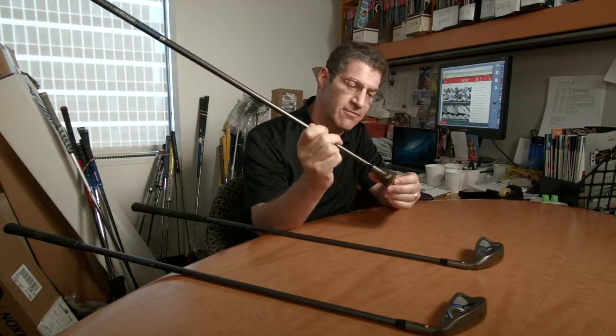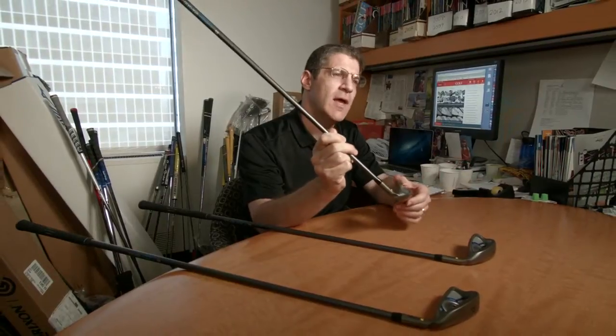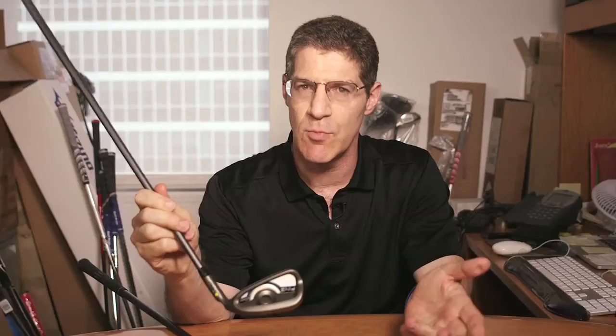One thing that is different is this Core I structure in the back cavity. Very simply, this allows the face to bend more uniformly depending on where you impact the shot. By doing so, it maximizes ball speeds across more of the face.